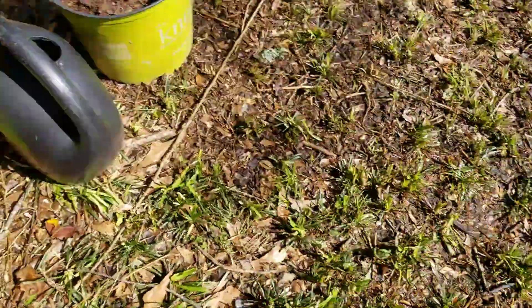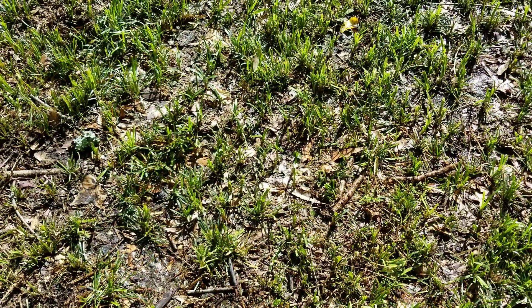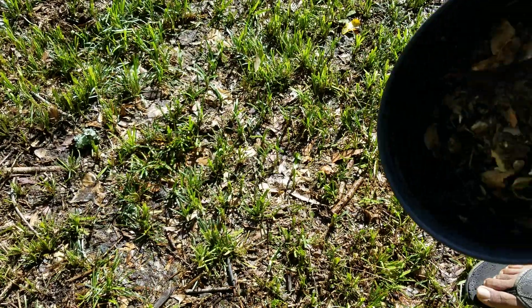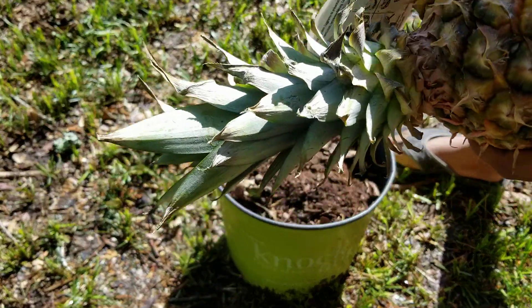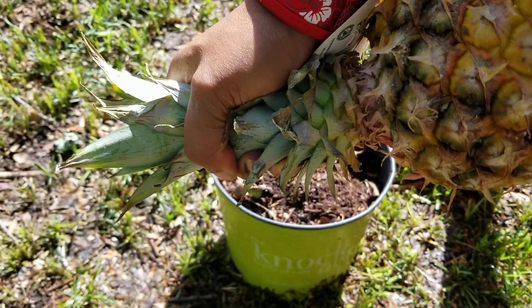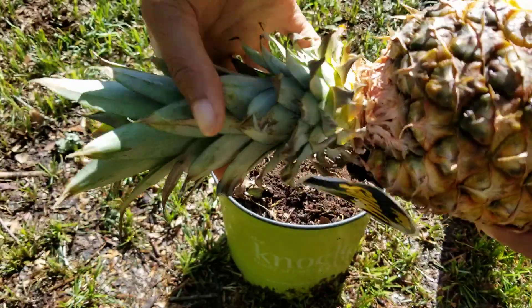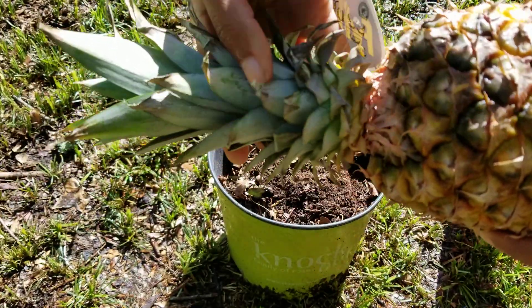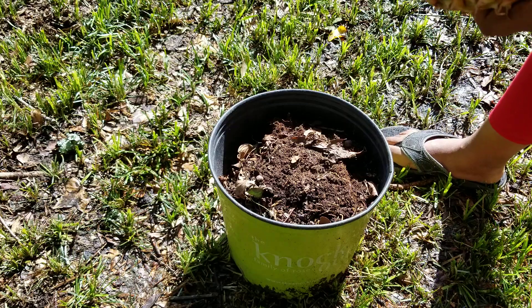How about we flip it this way, then we won't have to deal with the cap. Okay, so if you just grab this and twist, the top will twist right off. Alright, set that aside.